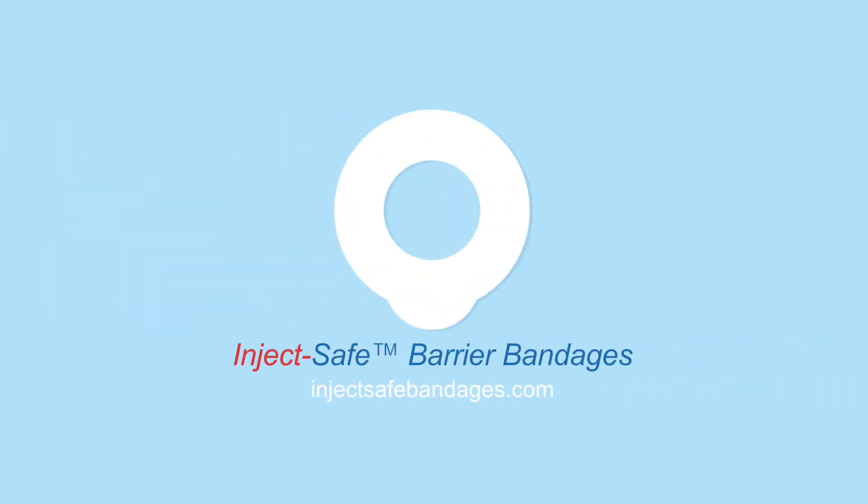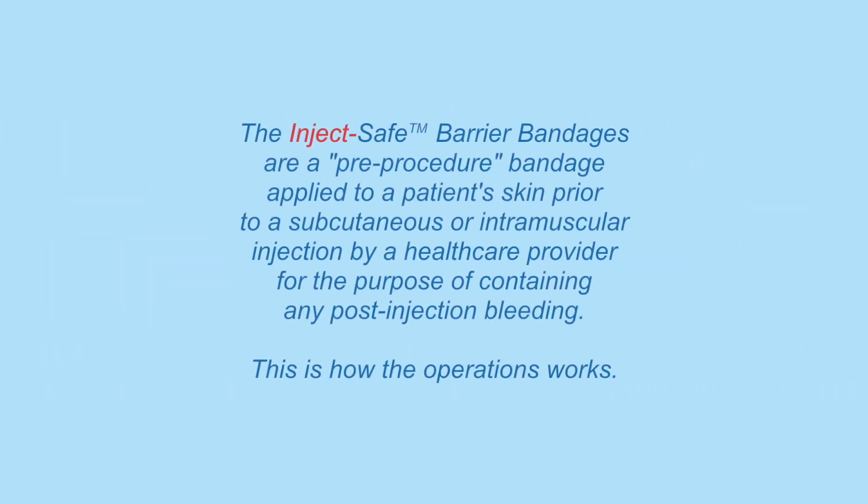The InjectSafe Barrier Bandage is a pre-procedure bandage applied to a patient's skin prior to a subcutaneous or intramuscular injection by a healthcare provider for the purpose of containing any post-injection bleeding.